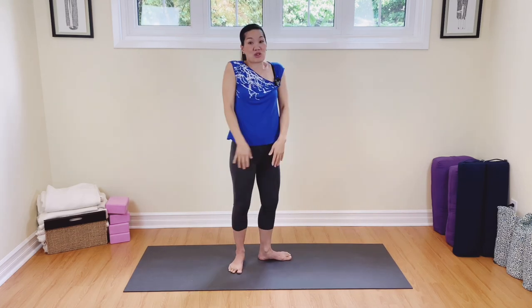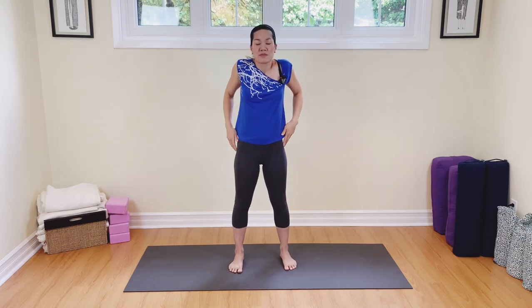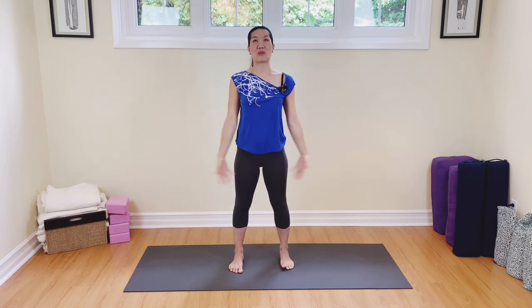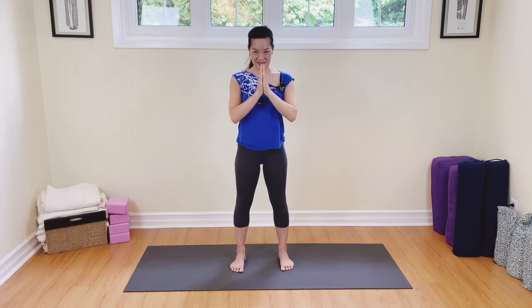Well done. Now we're going to start to roll the shoulders out, making sure we're nice and comfortable to close our practice — for three, two, and one. Take your arms all the way up, inhale, and then exhale. Well done. Enjoy the rest of your day. Namaste.